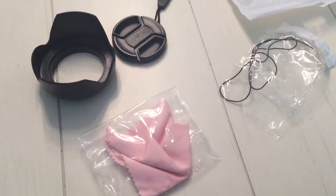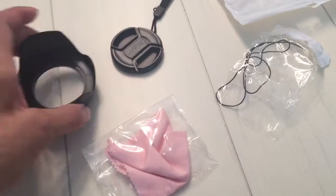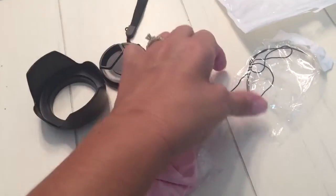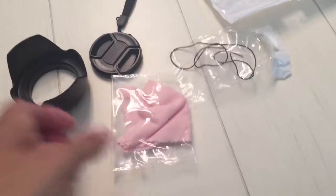Hi, Mary here from Just Plum Crazy. We're here with the Reversible Tulip Flower Lens Hood. It comes with the hood, it comes with the cover, it comes with the strap to hold the cover on, and it comes with a microfiber cleaning cloth.